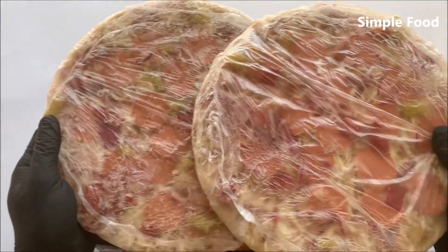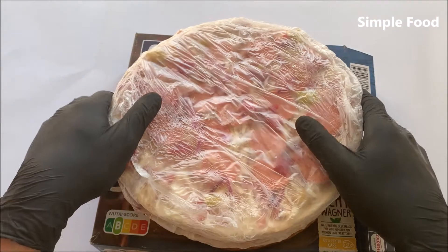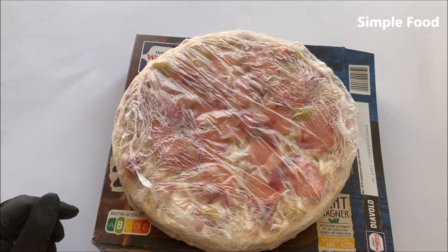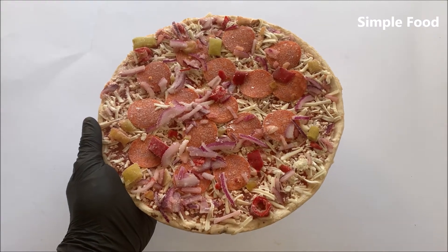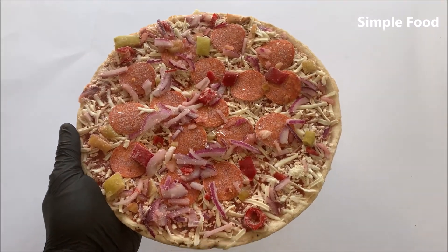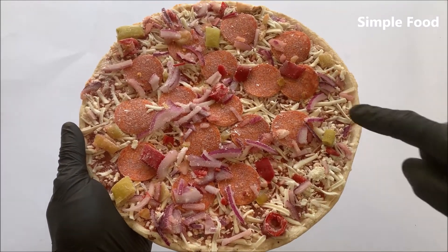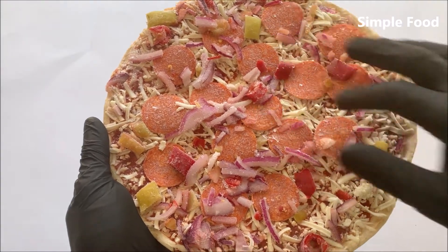There are two of these and I will put one in the oven. Oh, I did forget to show you the frozen pizza without the packaging. So this is how it looks like — looks really good in my opinion. Here you can see we have red onions, pepperoni sausage, and the pepperonis.